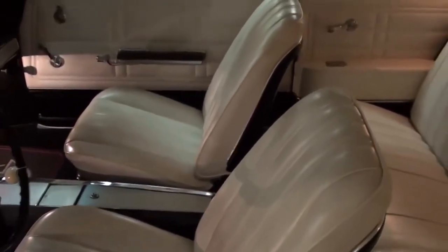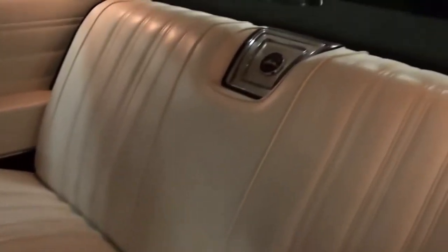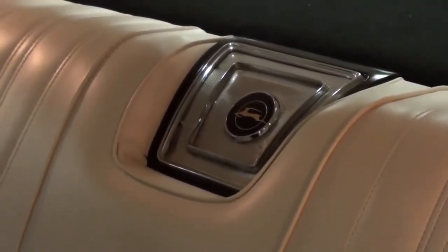We'll take a look inside — you can see the door panels look like new. Nice sort of mid-height bucket seats. Of course the rear seat matches, and you have the little cutout back there with an Impala badge in the center.